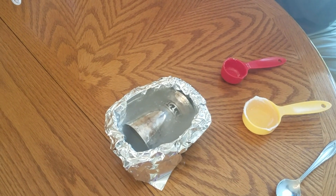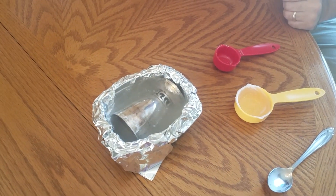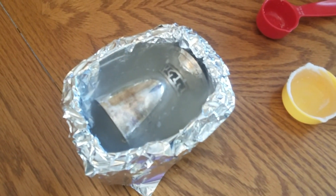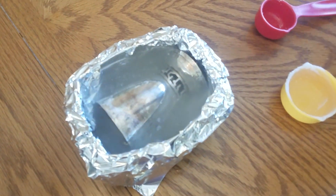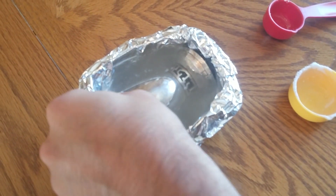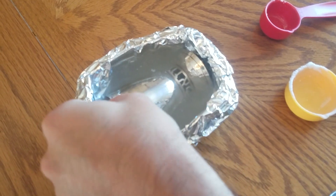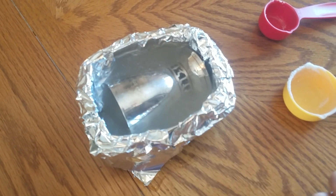Now we pour in our solution until it's full. You're going to need to move the mug around. If you really zoom in you can see a whole bunch of bubbles coming off, and that's your sign that this is working — the chemical reaction between the aluminum foil and the tarnish is taking place. You can already see how much brighter the silver is. Let this soak for a bit and move it around.